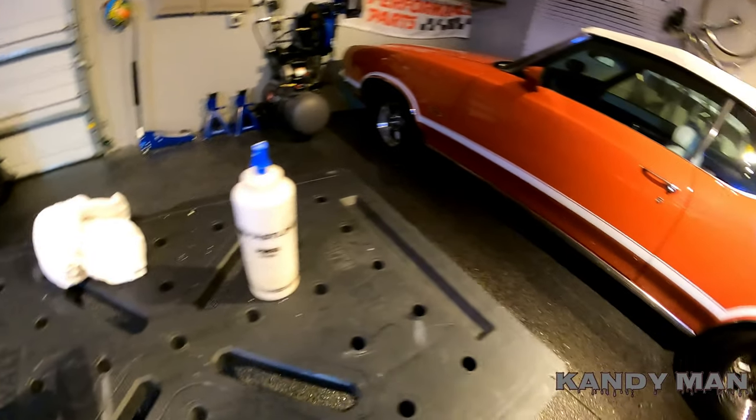When you sand that down, you want to use a block. I cut this little piece out of a paint stick to make a small block because you want something flat. When you're sanding on top of that spot filled with paint, it's going to be higher — like a little mountain. The block will hit the mountain before it hits the flat part of the car, so it'll take off that high spot and bring it down to the flat areas. I made a little block out of a paint stick.